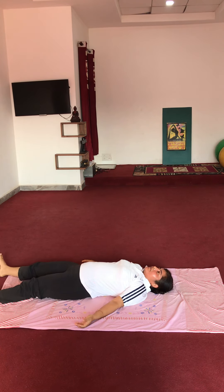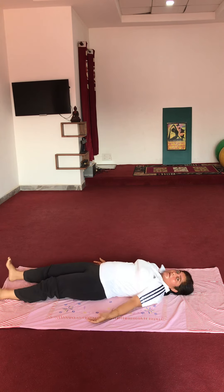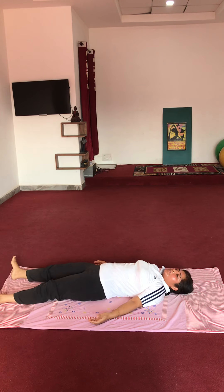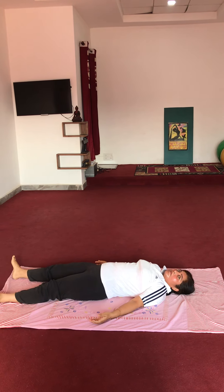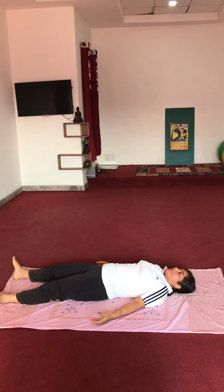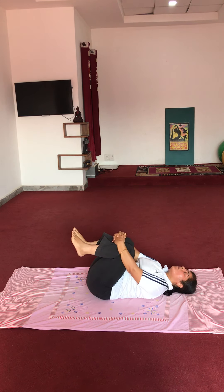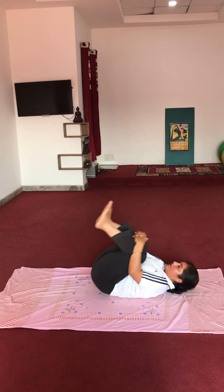Relax. Very good. Relax. Now fold both your knees and take a roll on your back. Roll your body. Ready?